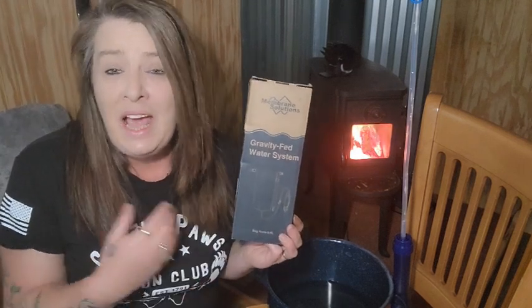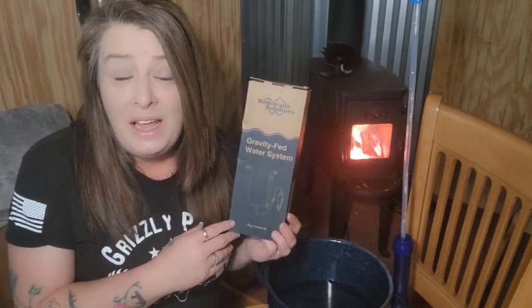Membrane Solutions was super generous — they sent me one to try and share with all of you, and they also sent me another one so I can give one away to one of you, which is amazing. I'm really excited to give this away and make sure someone has a water filter in their preps. Please just leave a comment on this video and I will pick a random comment on Sunday and post a quick video announcing the winner.